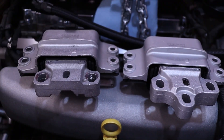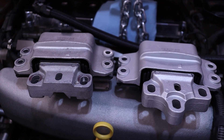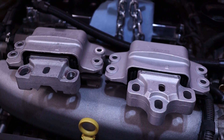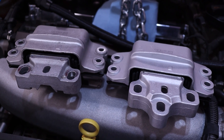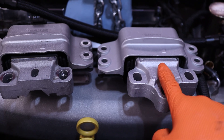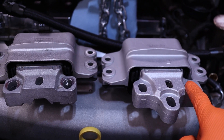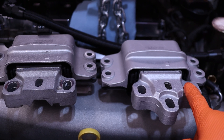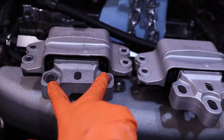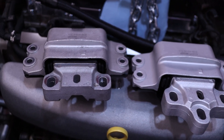These are the transmission mounts — these are the 034 Density Line mounts. They now sell the six-speed ones separately because a lot of guys are doing this swap. The one on the right has three mounting holes that mate up to the six-speed transmission, while the one on the left has two bolts. They mount to the chassis the same way but interface with the transmission differently — three bolts on the six-speed versus two bolts on the five-speed.